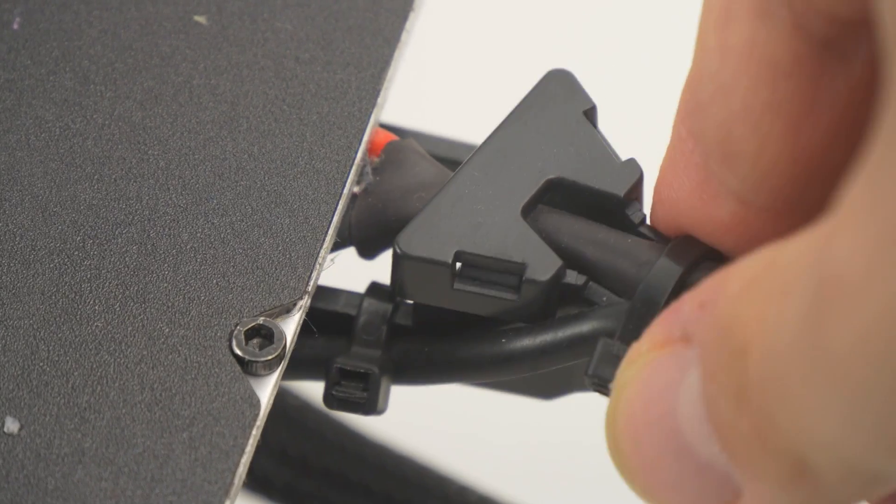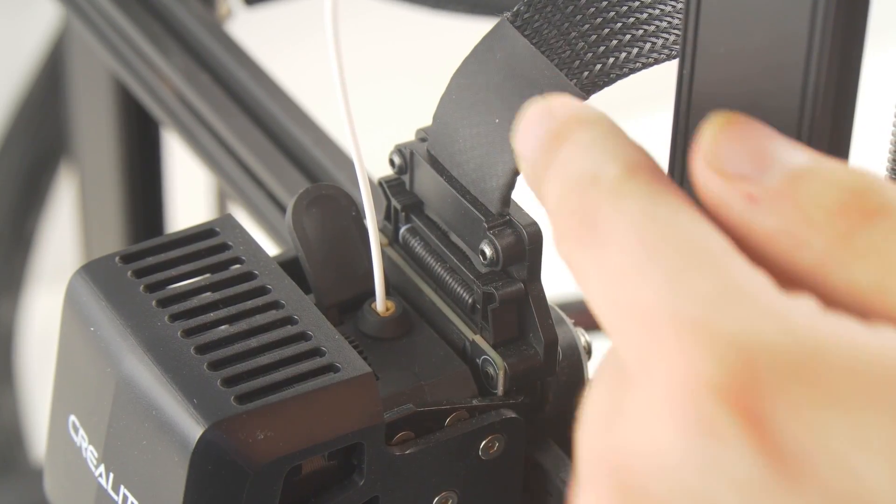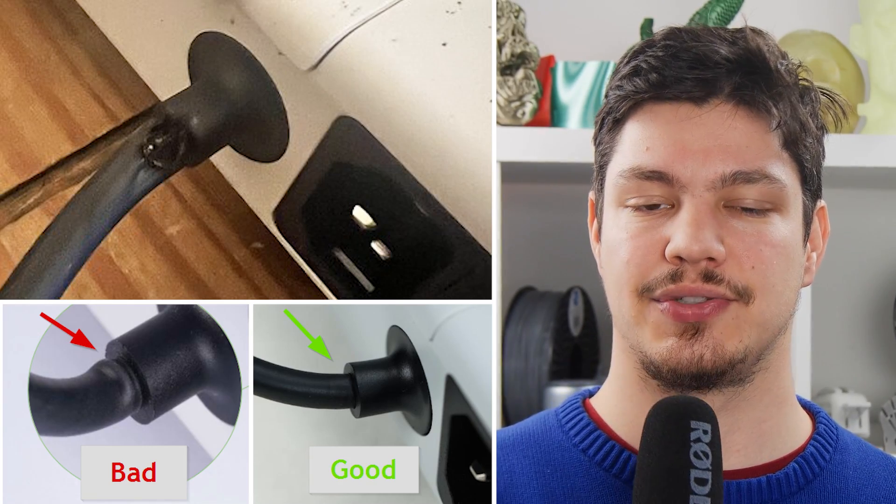Number 2. Inspect the power cables and connectors for damage and ensure they are tightly connected. A bent power cable could be a fire hazard, so go check on those and make sure everything's good.